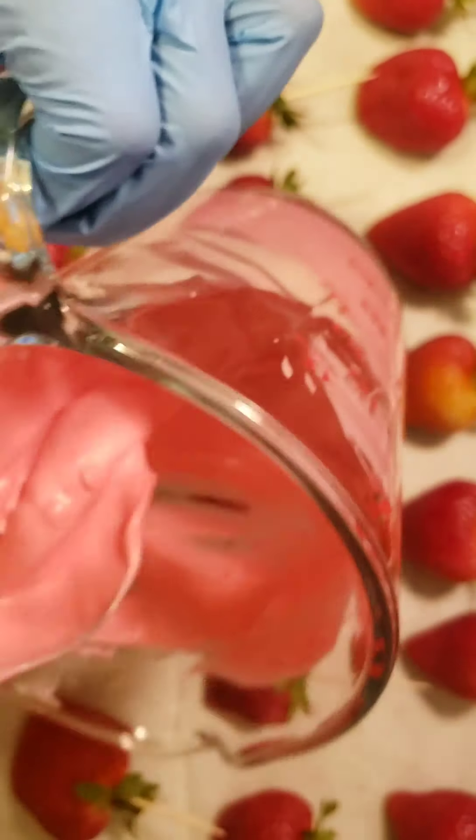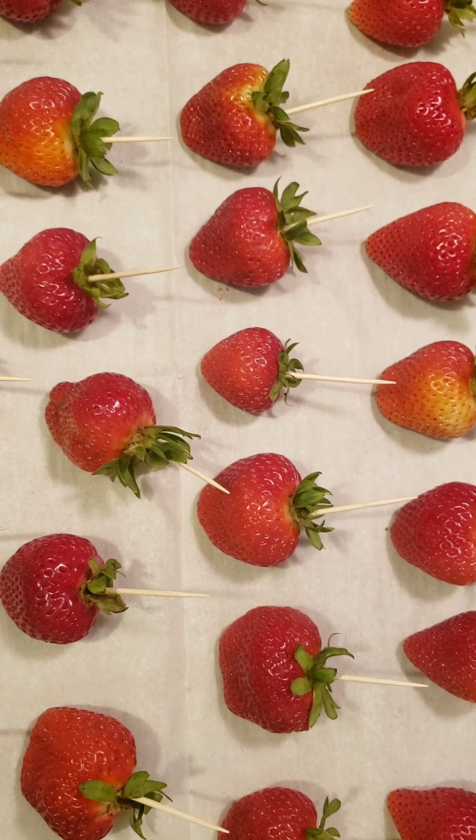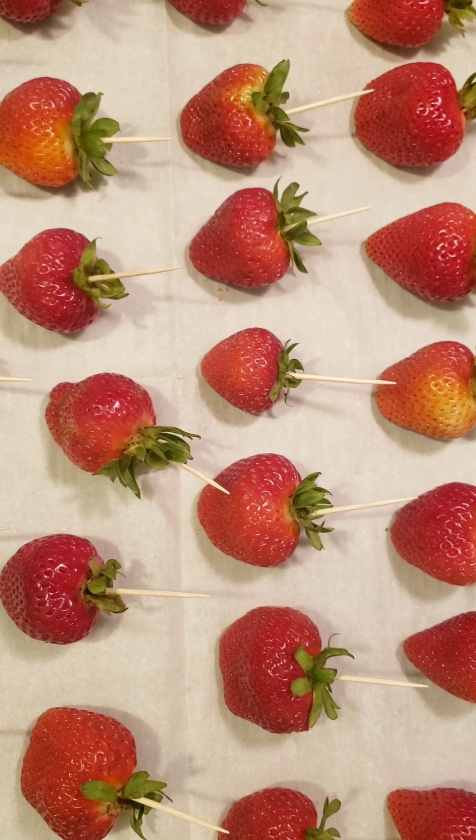Continue to mix so your consistency is good. As you can see in the video, that's the consistency you want your candy melts to be. Now it's time to add your white candy coating. The white candy coating is basically what we call white chocolate in the treat world — it's really vanilla candy coating, but a lot of people prefer it over actual white chocolate because it's easier to manipulate. Go ahead and add that to your container with your candy melts. I added that amount because I had a lot of berries to dip and I wanted the same color throughout.